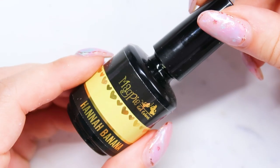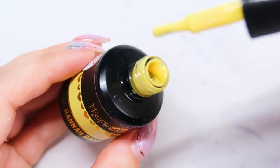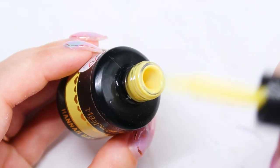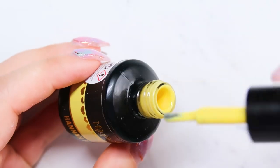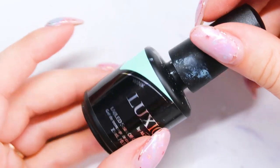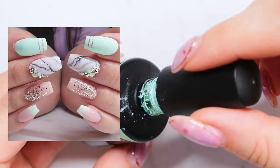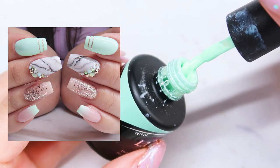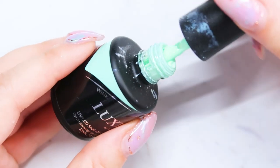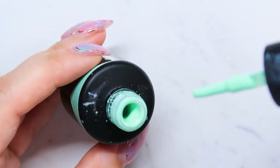My favorite spring yellow is Magpie Hannah Banana. I feel like good yellows can be hard to find because yellows tend to be sheer and it's hard to get a nice even coverage, but I find that Hannah Banana is a really good yellow. For some nice pastel greens, Luxio Wink is a really light green. People don't normally gravitate towards greens, but in the springtime this type of green is going to be your friend — it's a little bit more wearable than your average straight green.